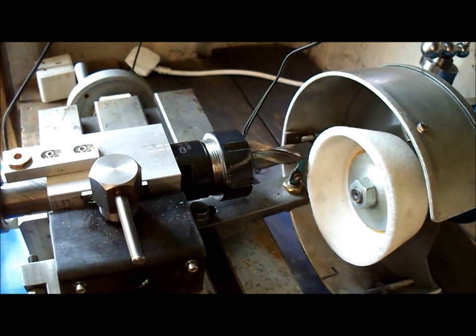This is the end mill sharpening fixture I've been working on. It's a bit of a conglomerate foundation of different ideas from different people — Philip Duclos, his shop wisdom, and Harold Hall's book.